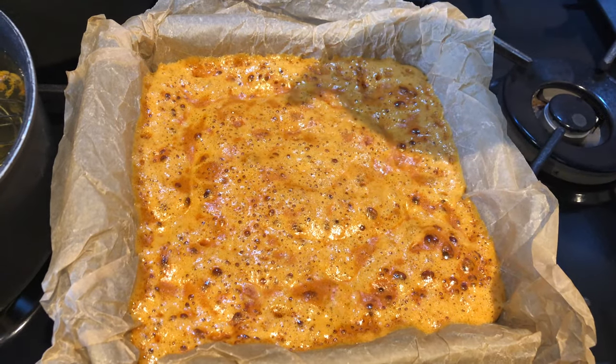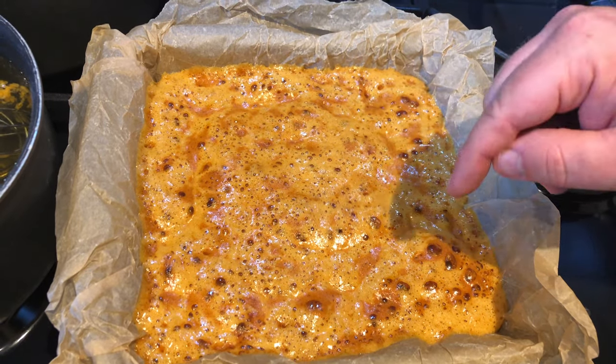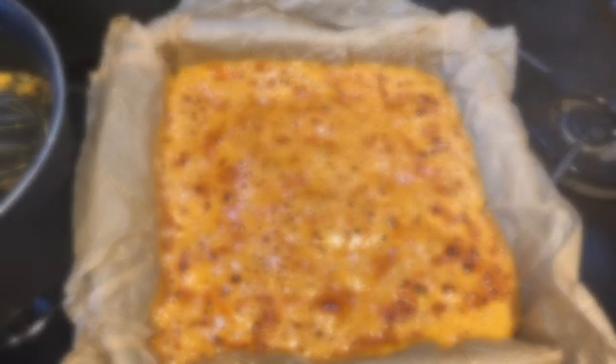Kids, do not put your fingers into this — however tempting it is, this is seriously hot and it will literally melt your fingers. Now let that cool down completely before you use it, it goes rock hard. Make sure you wash your pans up straight away because it goes rock hard and is a nightmare to get off.